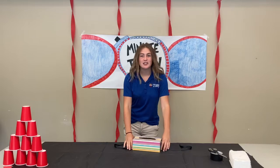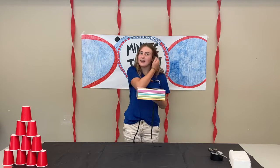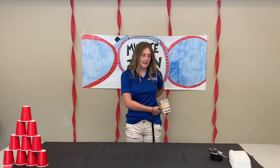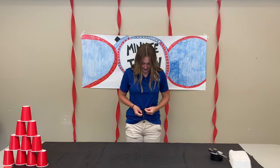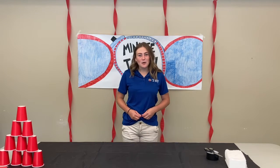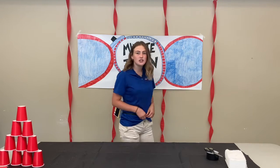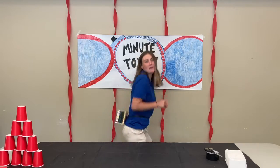To play this super fun Junk in the Trunk game, put all the ping pong balls in like Emily already did, and tie it around your waist making sure the box is at the back. The goal of the game is to get as many ping pong balls out of your Kleenex box as you can in under one minute. You have to move your hips and move your body to get all the ping pong balls out.